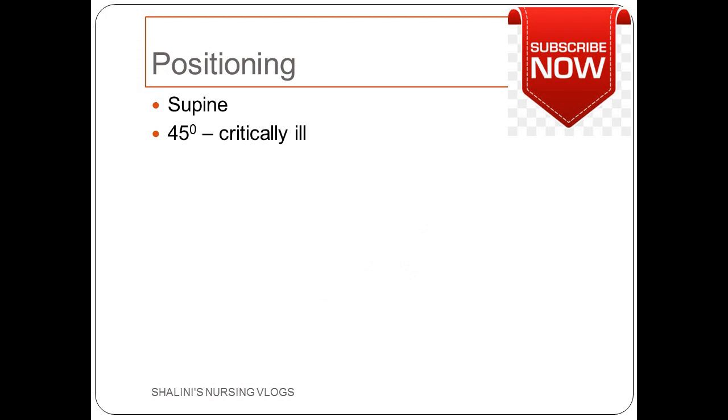Usually for monitoring of pressures, patients are positioned in the supine position. But in the case of some critically ill patients who are on a ventilator, the head end will be elevated 30 to 45 degrees. In every case, you just have to make sure that the transducer is properly leveled to the phlebostatic axis, which we will see in the slides to come.